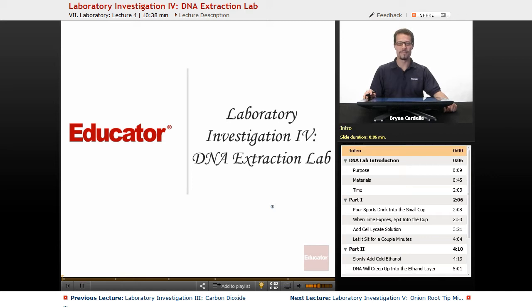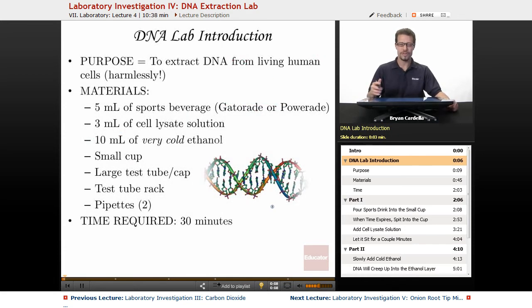Welcome back to Educator.com. This is a lab investigation for the DNA Extraction Lab. As a little introduction, we've got to talk about the purpose — which is, probably obvious, to extract DNA from living human cells.